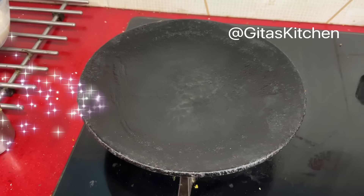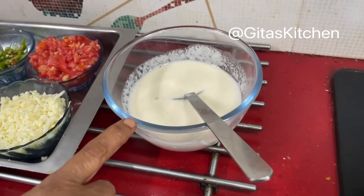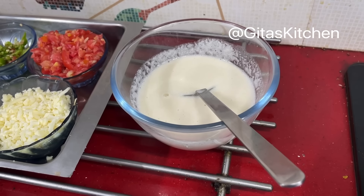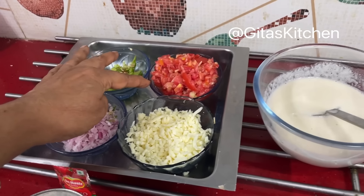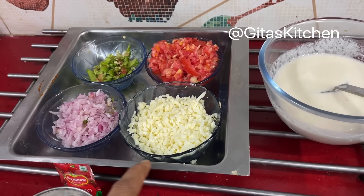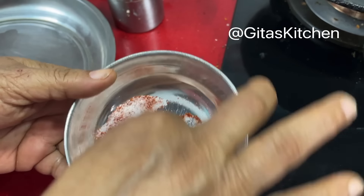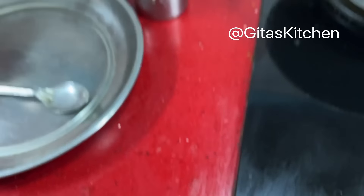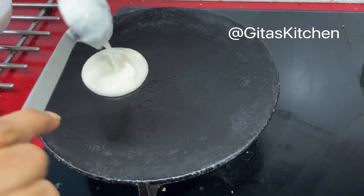For today's lunchbox we will make something which kids will love — that is a dosa pizza. I am using the same idli batter from the previous day's recipe. For today I have cut a small capsicum, 1 tomato, 1 onion, and here is some grated cheese. I also have some salt and chili powder to sprinkle a little bit on top. We will make this with ghee — small dosas.